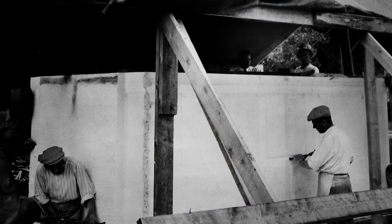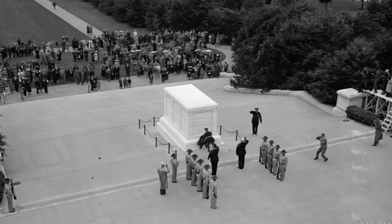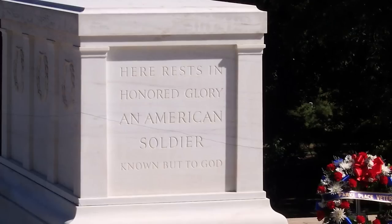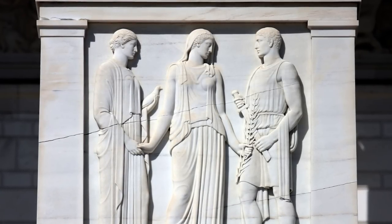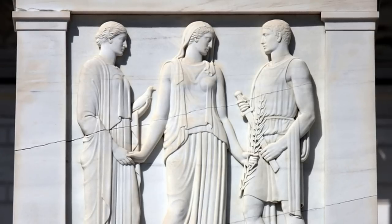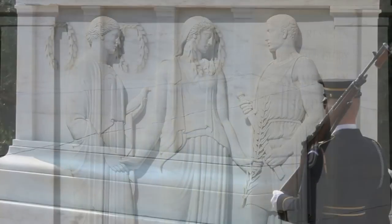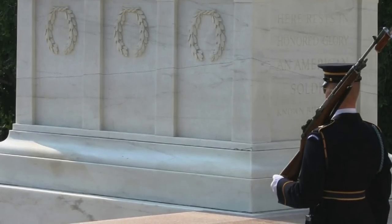The monument, which rests on top of the unknown grave, is a sarcophagus or stone coffin constructed of seven rectangular pieces of white marble, together weighing 79 tons. On the west panel are the words, "Here rest in honored glory an American soldier known but to God." On the east panel are three Greek figures: on the left stands Peace, holding a dove in one hand; on the right stands Valor, bearing a broken sword; and in the center stands Victory, holding hands with Peace while extending an olive branch to Valor. The north and south panels present a total of six inverted wreaths, each representing a major campaign of World War I.